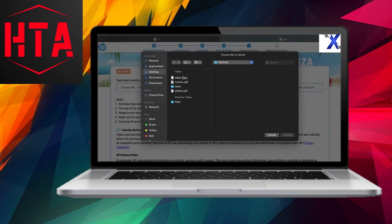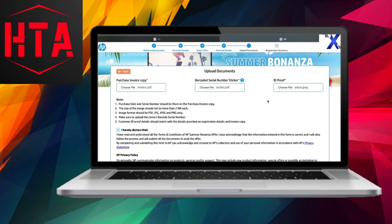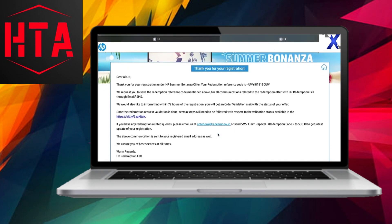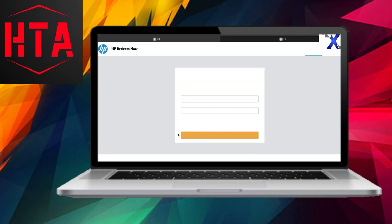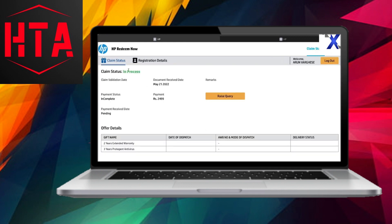Congratulations, your registration is now complete. Make a note of the reference code provided for future status checks. To monitor the progress of your warranty claim, revisit the HP Redeem site and click on 'Check Claim Status.' Enter your redemption code or reference code and you'll see that the claim status is in progress. Within 24 to 48 hours, anticipate a message in your email regarding the payment option. Follow the links provided in the email to finalize the payment process.